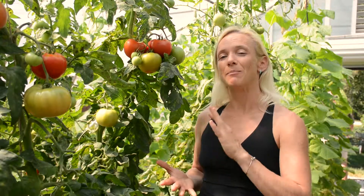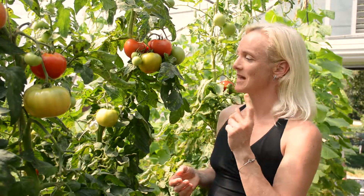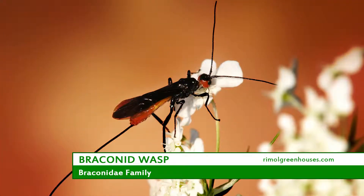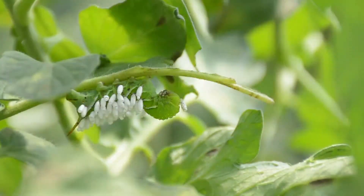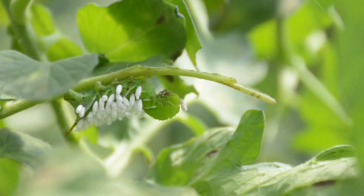One of the easiest ways to deal with them is to let mother nature do her job. There is actually a wasp that will parasitize them — it lays its eggs, these little white egg sacs, onto the hornworm.